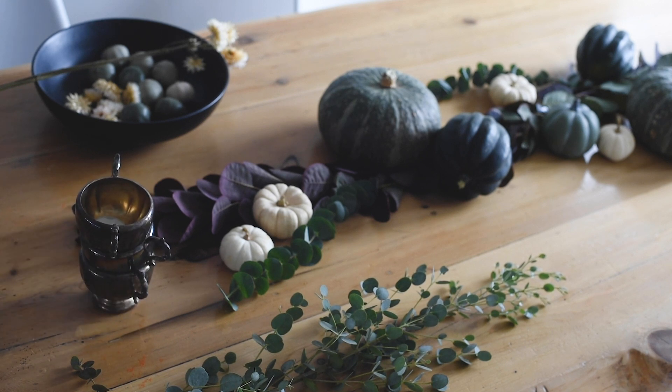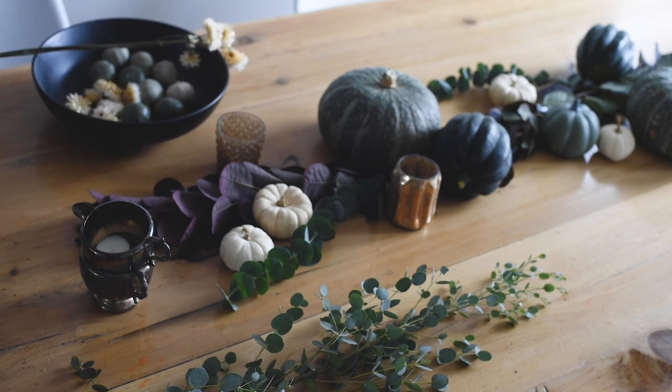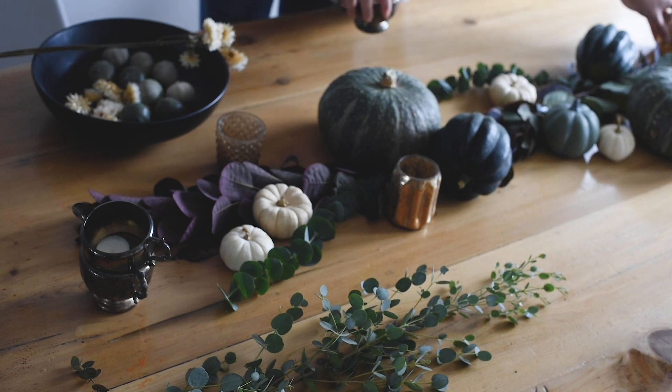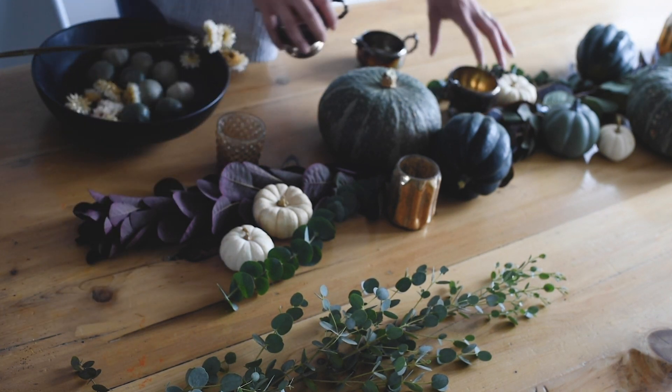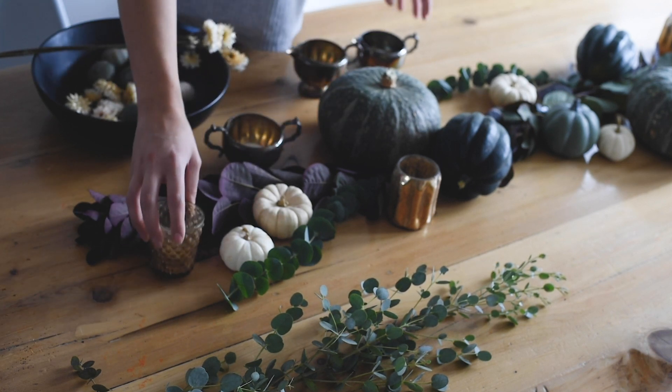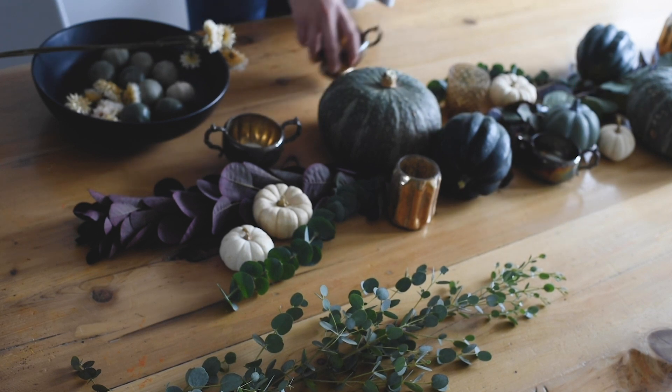Then I went in and started adding all of my candle holders. I had three of these kind of gold mercury glass candle holders — I bought these years ago for like 10 cents from Target. And then I also used some vintage cream and sugars with tea lights in them. I just threw those in down the garland and then added in the tiny little elements.